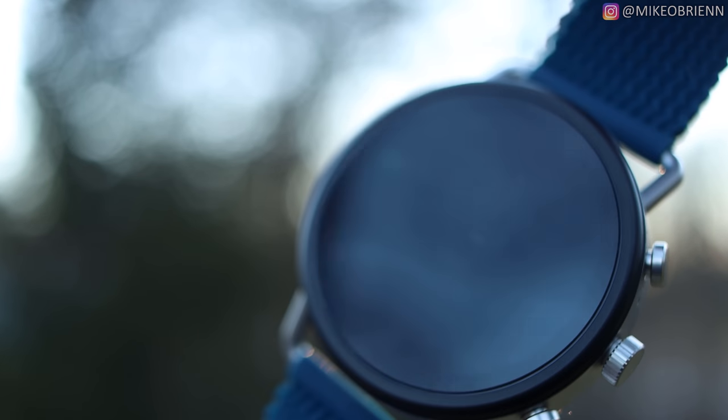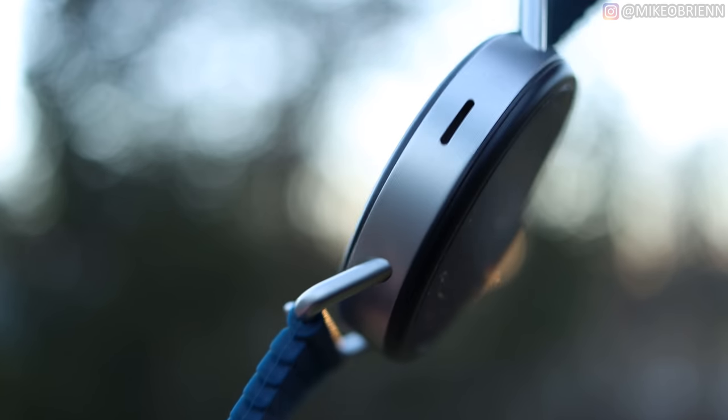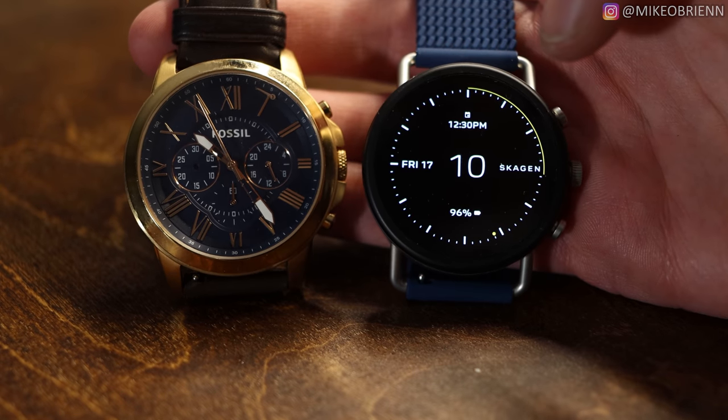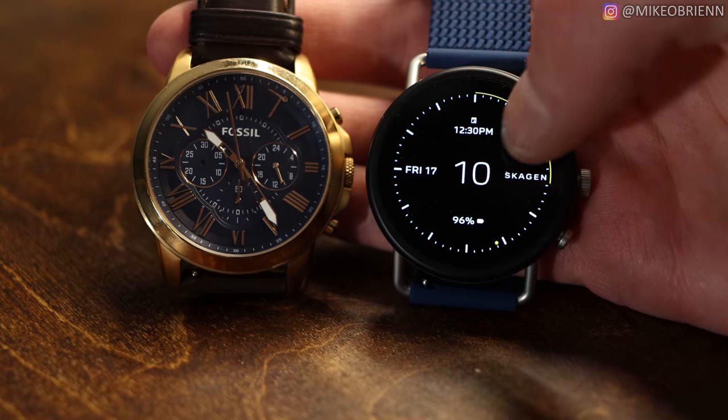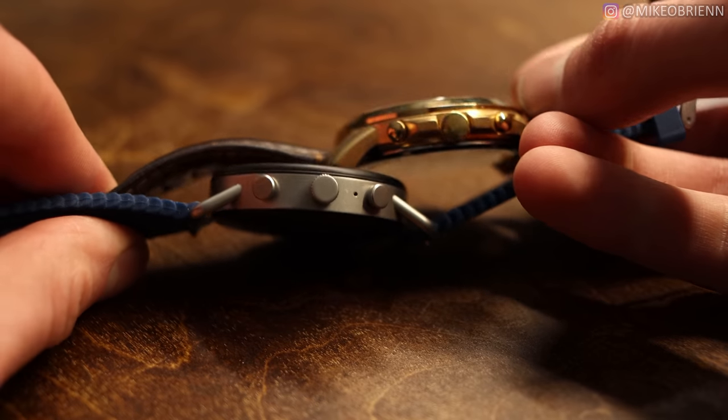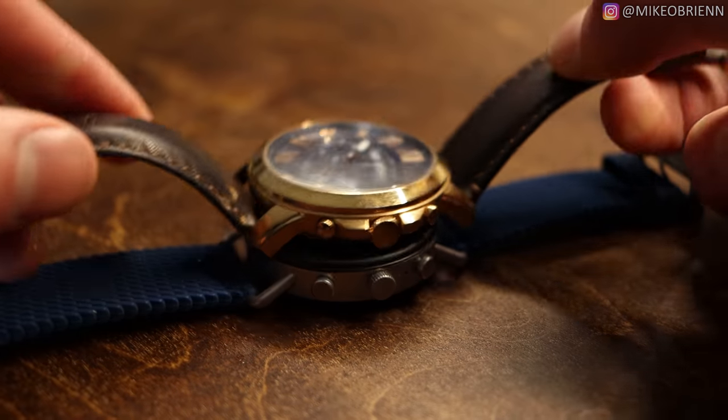I want to start off with the mechanical tour — show you what it looks like and what it's capable of from the outside first. The watch itself is 42 millimeters, which is kind of a midsize. It's not especially small, but it's definitely not large. For comparison, we can set this next to a classic analog Fossil watch and you'll see it is a relatively similar size, so it's not going to be anything too large or too small on your wrist.